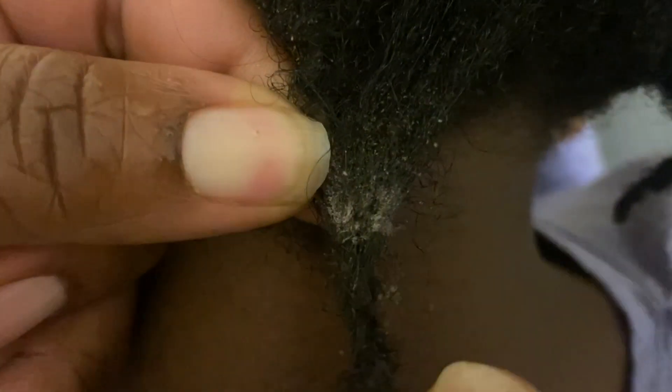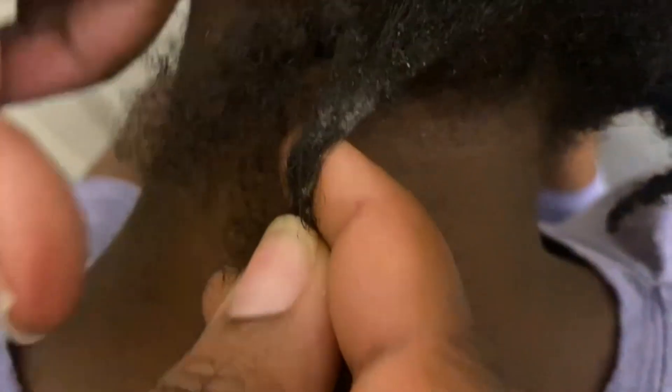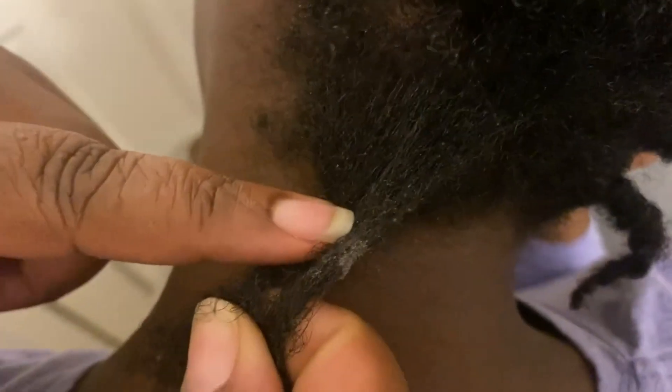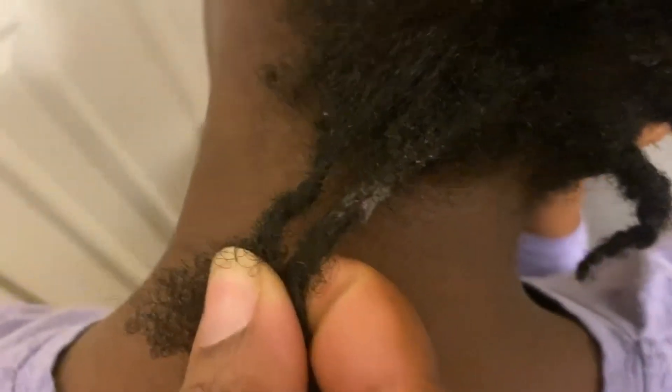If you're wearing a protective style — say you have your hair in braids or twists — and you wash your hair and allow it to dry in this state, more than likely you're going to experience this hard buildup at the root of the twist or braid. Then when you come and try to detangle or manipulate this area, it's possible that you're going to break the hair off.